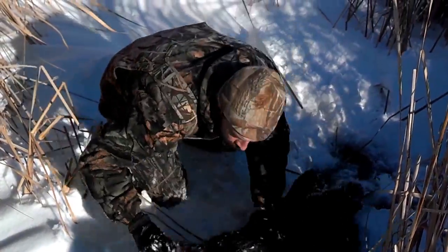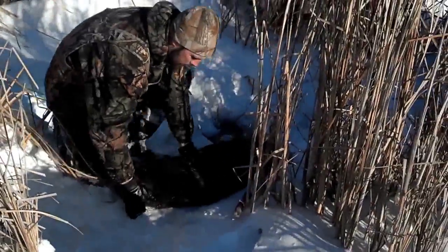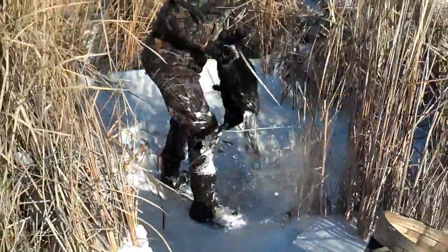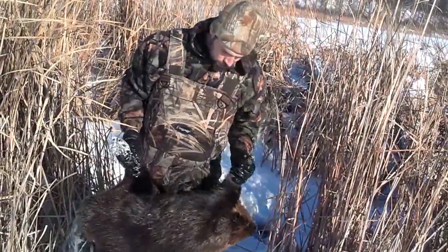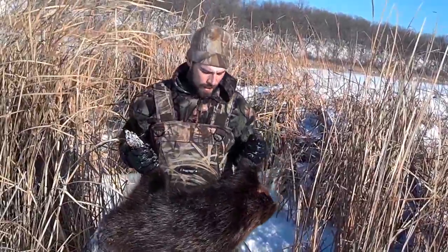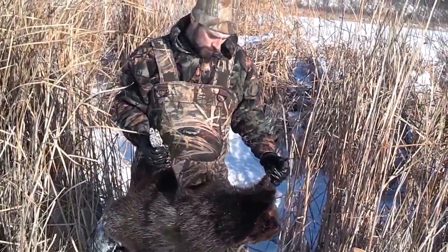I'll dry them off a little bit here. You run them through the snow, especially a fresh beaver, and they dry off in minutes. Here's a shot of them now that I got them all dried off — that's a solid, god, that's 50 pounds, at least 50 pounds, maybe even a little bit more. Well, got one big one for you guys. We still got two more checks to do yet, so hopefully we'll connect on another one. We'll see you at the next set.